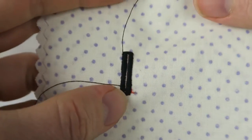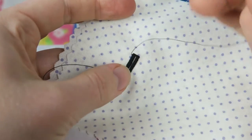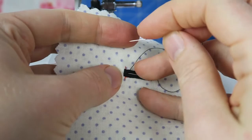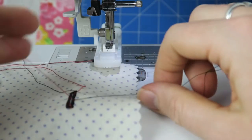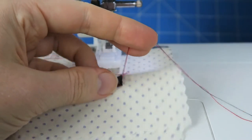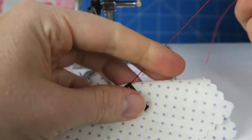The sewing machine has done its job, and now we're going to pull the threads through to the underside of the project. It's best to just take the thread and pull it through to the underside, tie them off, and cut off the thread. There we go — I'm just going to repeat that for the other threads, and then we are done with our buttonhole.